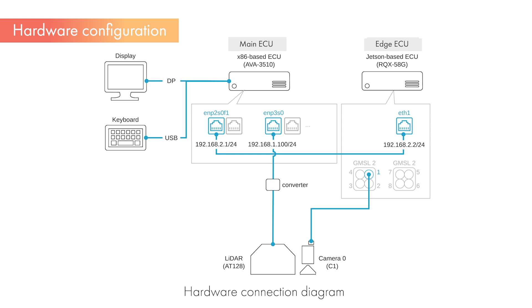Each piece of equipment is connected according to this connection diagram. The camera's data is acquired on the EDGE ECU, converted to ROS topics, and used for 2D object detection processing. The detection results are then transferred to the main ECU. LiDAR data is acquired on the main ECU, converted to ROS topics, and used for 3D object detection processing. The results from the camera and LiDAR are combined on the main ECU, achieving high-precision object detection through Sensor Fusion.